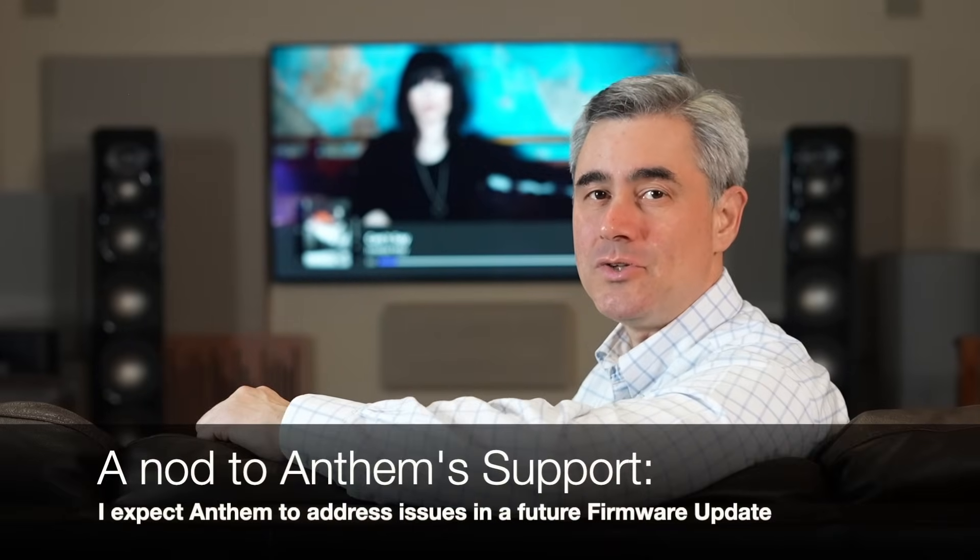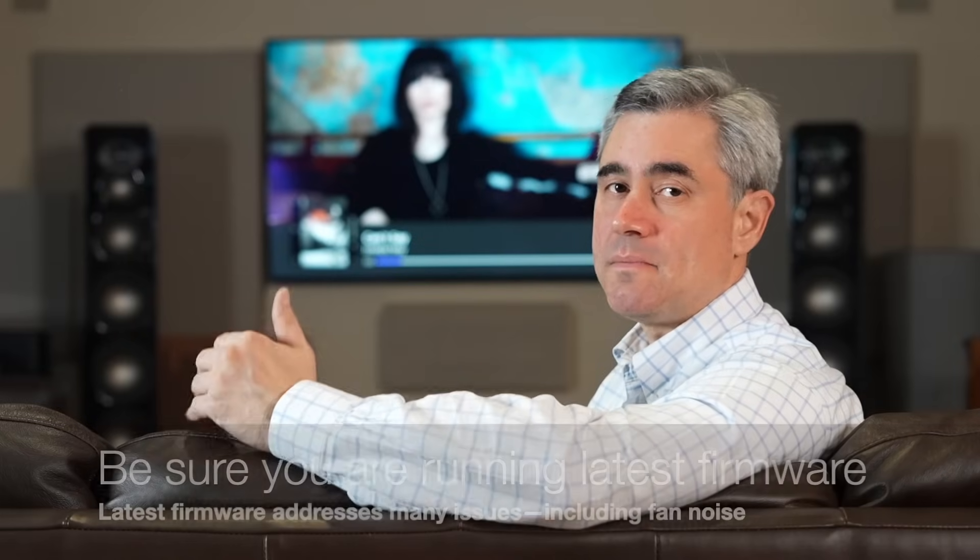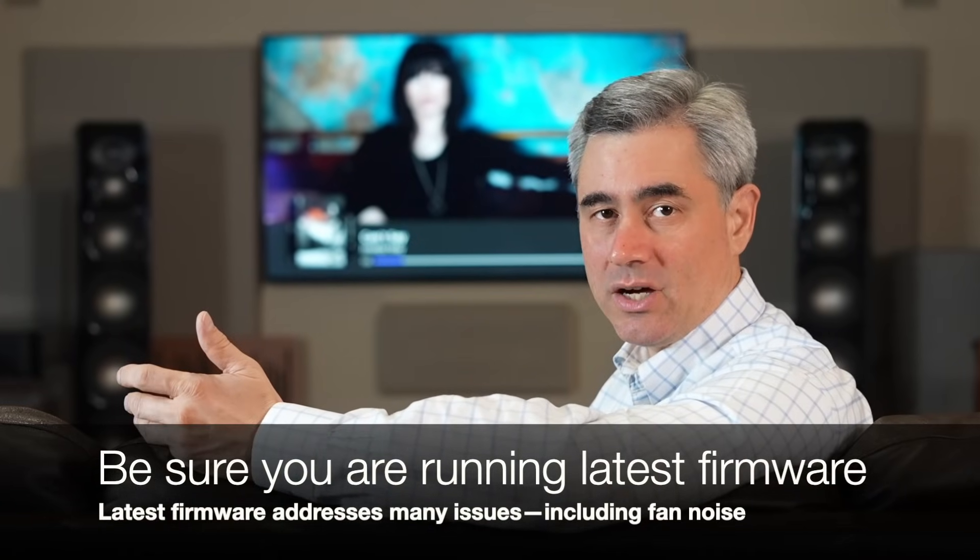I uncovered some usability quirks when using the AVM90. Thankfully, Anthem's latest firmware update addressed many of those, including the unit's internal fan kicking on. I strongly suggest that if you purchase an AVM90, make sure you're running the latest stable firmware.